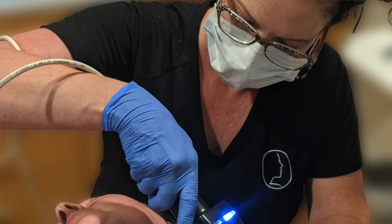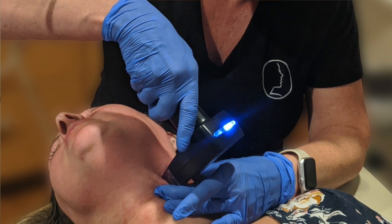The heat energy helps to melt adipose tissue — which is essentially fat — causing a shrink wrap effect for the skin. That's where you get the tightening.